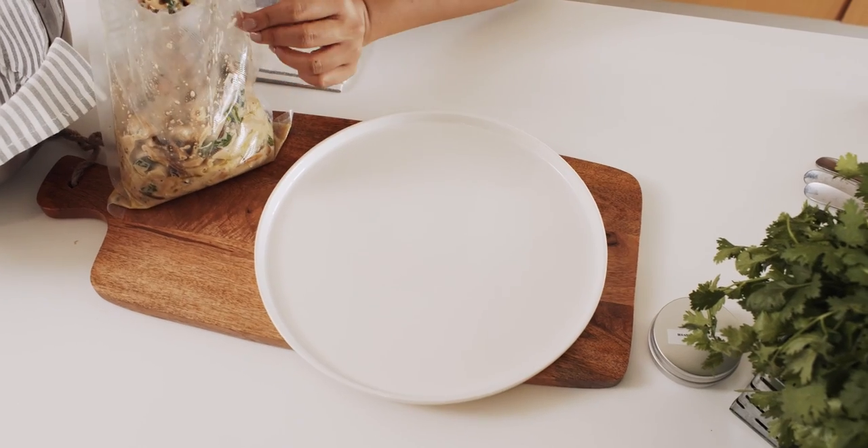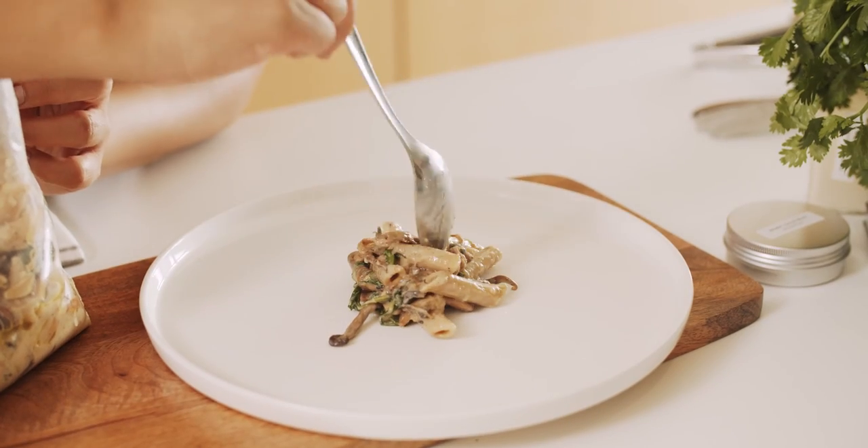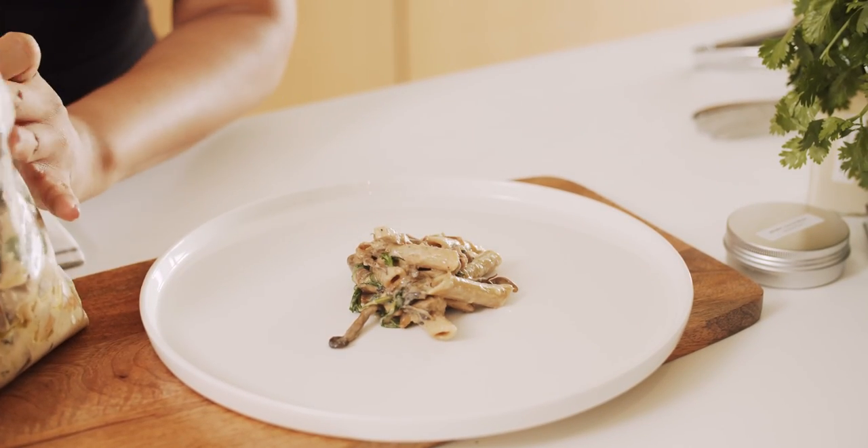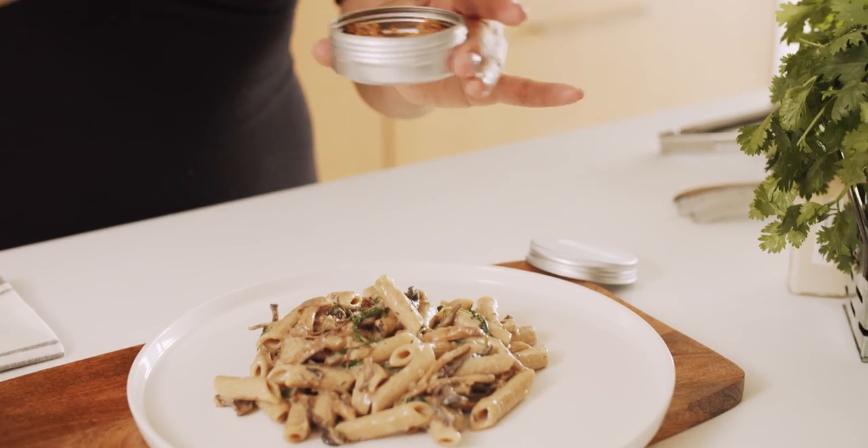Now to make this dish look best, I prefer to serve our stroganoff on a plate because of how pretty I find this dish to be fully exposed. Spoon your desired amount like so, then sprinkle with almond parm.